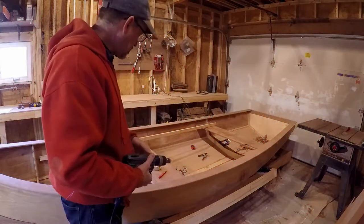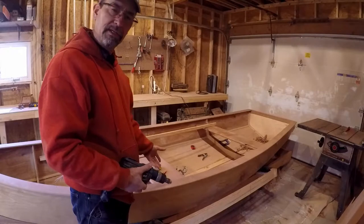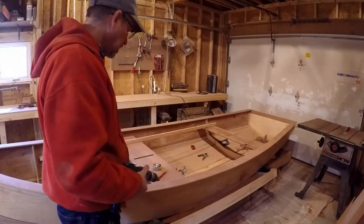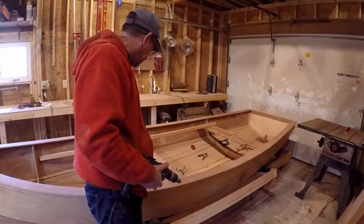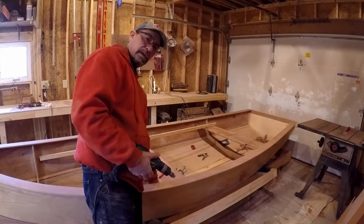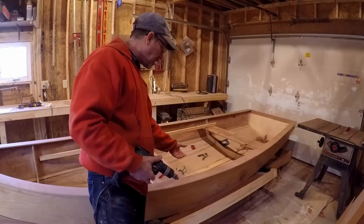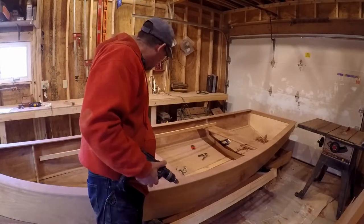I need to move on to figuring out how to make these side benches, and that means making the supports. I'm not ready to glue anything in yet, but I think what I need to do is screw this in at R2 and R4. That way I can establish the heights and build some little supports underneath the other corners of this system.